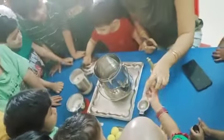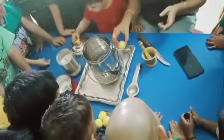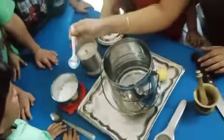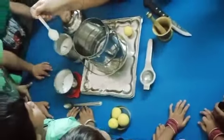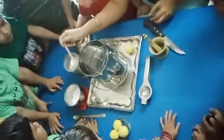Lemon squash. We are making lemon squash. So first we will add sugar. What is this? Sugar. Now we are adding sugar. How many spoons of sugar are we adding now?